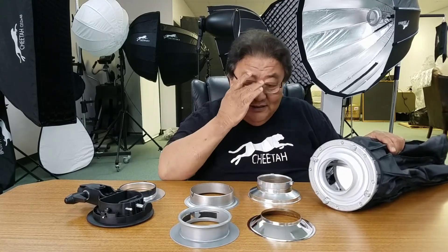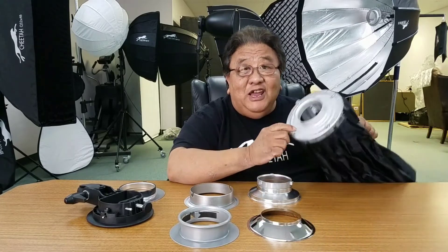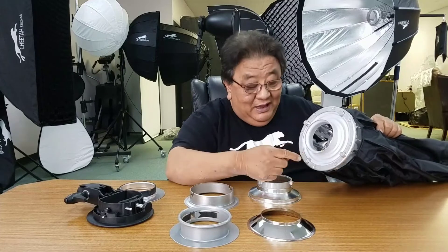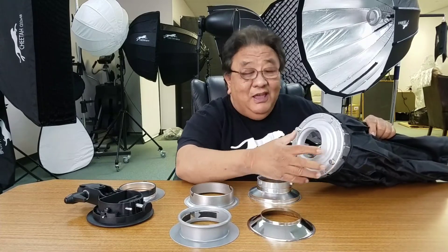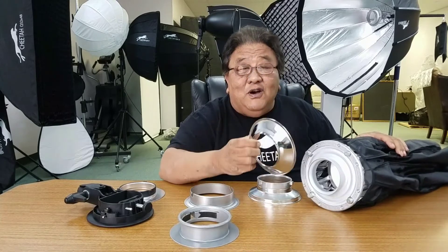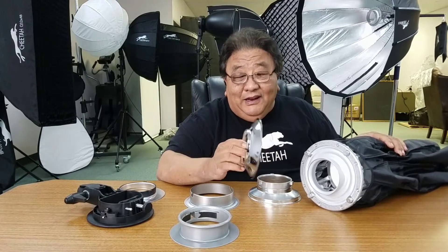Let me show people what the difference is. The one we already have mounted on here is the Photogenic Spirit. By loosening the screw — and this has a little washer — you can take this out and change to this one, which is for Poss'e Buff light, Einstein, and White Lightning.